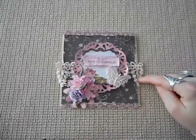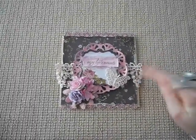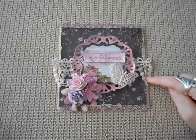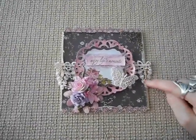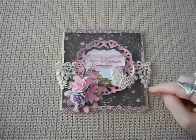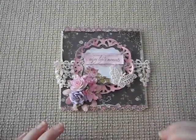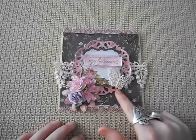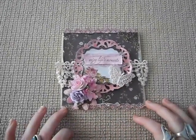Underneath I've layered some of the Lace Mama laces, and what I did was use the sponge sugar distress stain — I just went over them and watered it down to give it a real light pale pink colour. I also layered one of their butterflies, which I did the same with the sponge sugar.